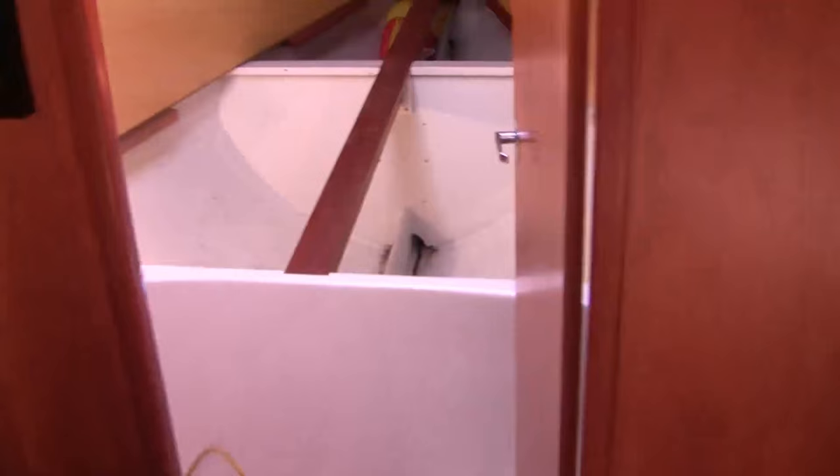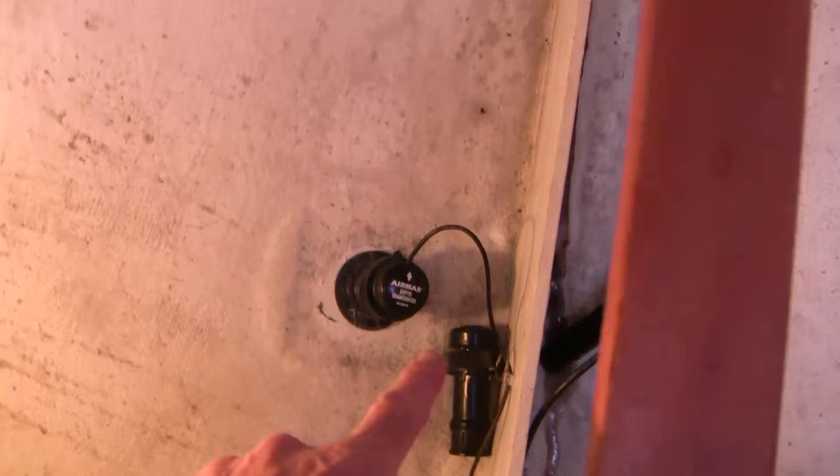Here we are in the forward cabin and I'll show you those two meters. There's the depth transducer right there with a plug, and then there's my paddle wheel sensor with a second smaller plug.